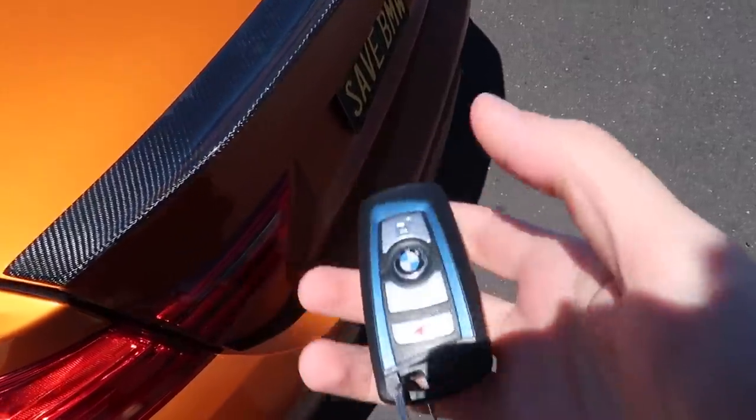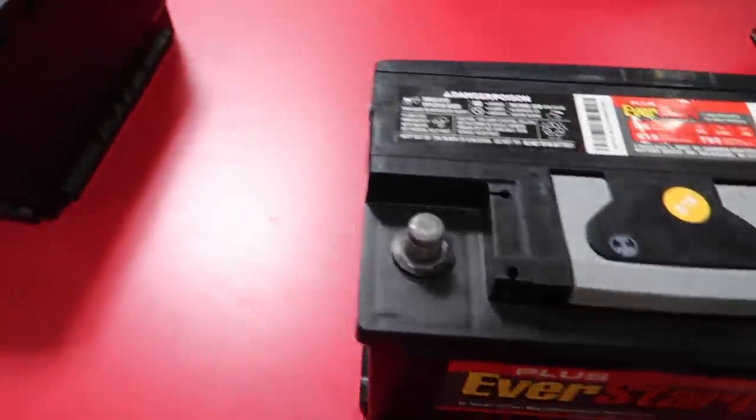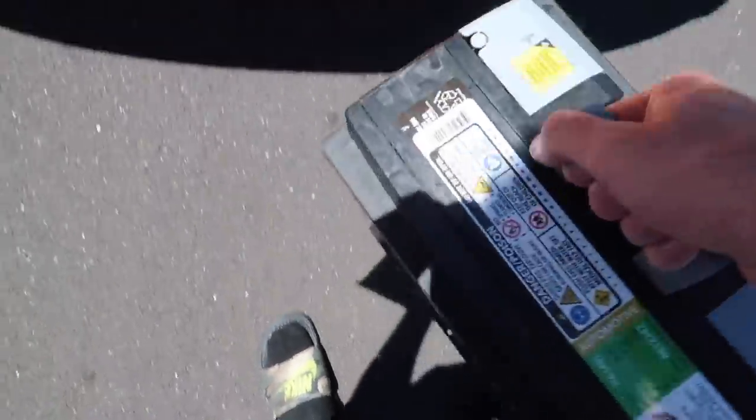Hi guys, we're here at Costco — let's go ahead and get that new battery. Alright guys, new battery, let's head home. We are almost home. I'm spending so much money this month with the new cars, registering both cars, and maintenance on all of them — it's a lot of money. But I hope you guys are enjoying the content. This video is obviously not going to be just one day or just replacing a battery, but I don't want to spoil the rest of the video.